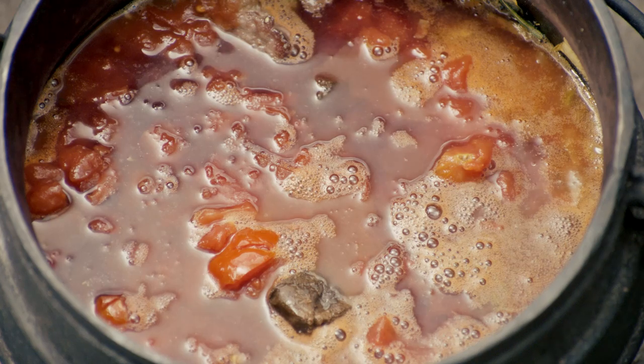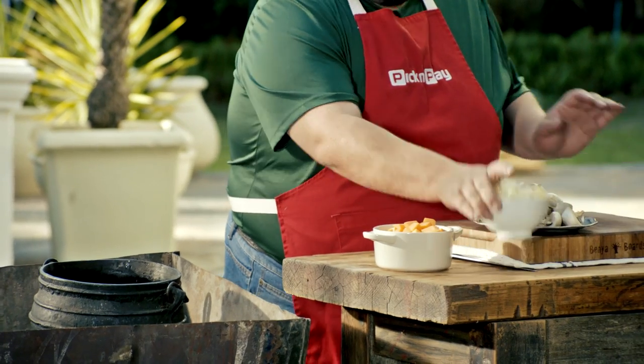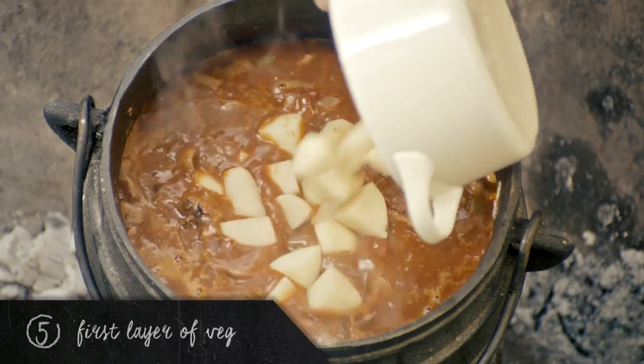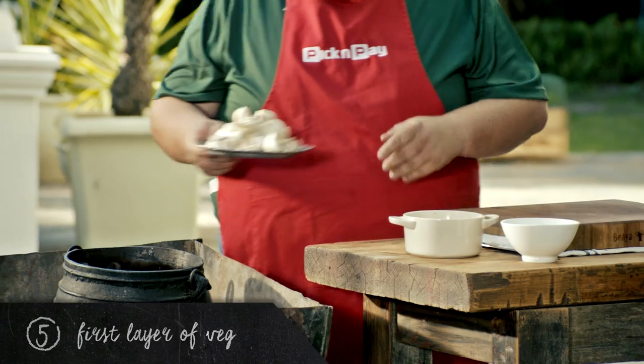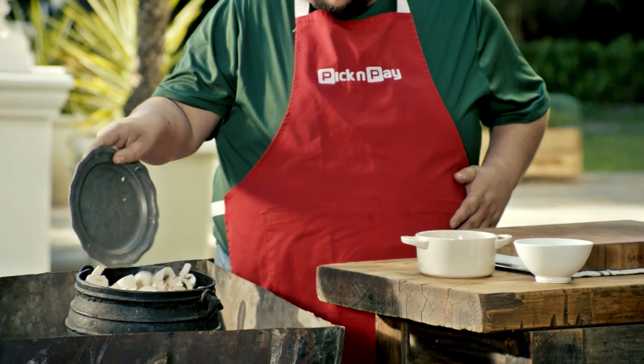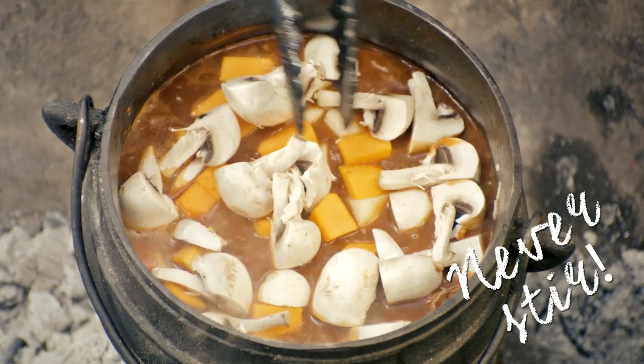I'm going to put the lid on and this is going to simmer for one hour. That smells delish. Let's start layering our vegetables — our potatoes, our butternut, and our mushrooms. Remember, never stir a potjie.